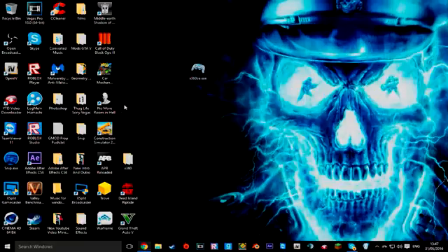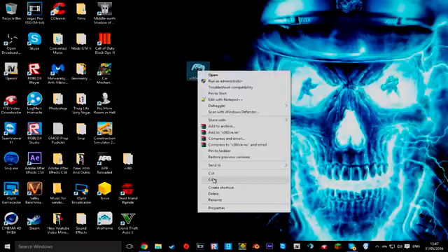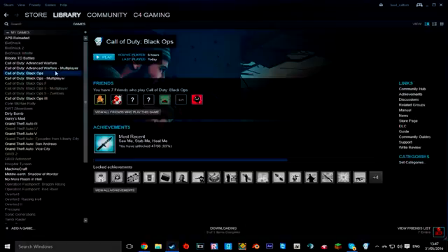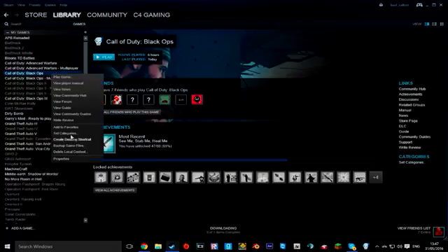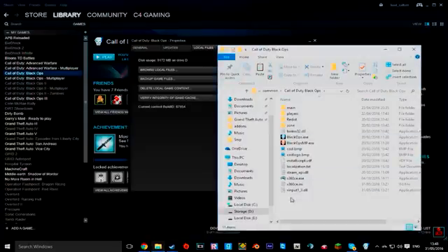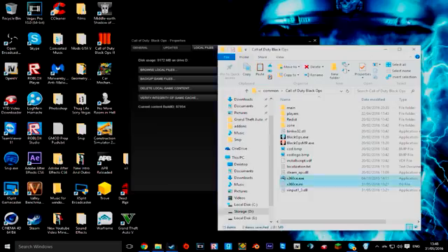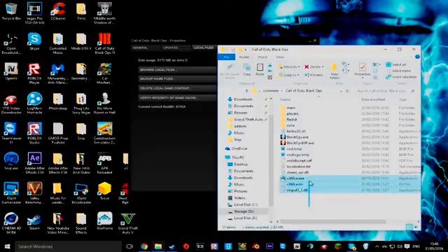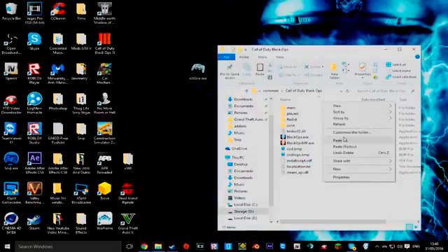What you want to do is you want to copy this file. Then you want to find your Black Ops directory, or you can just do what I'm doing. Find your Black Ops directory, click Profile, Properties, Local Files, Browse Local Files. As you can see I've already got it in there. You want to paste it in there.